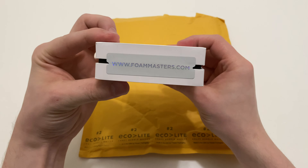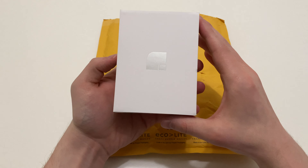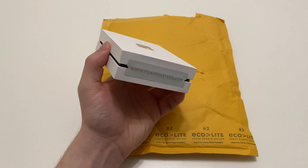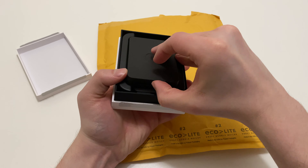The first difference I'm seeing is the packaging — it's definitely a step up and looks very premium. In fact, all of this white and black reminds me of the new PlayStation 5.